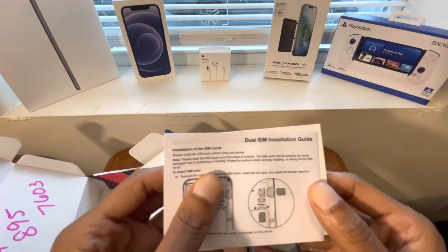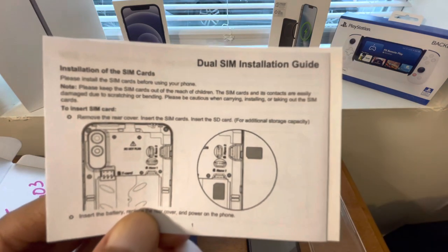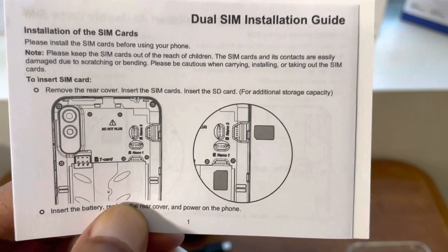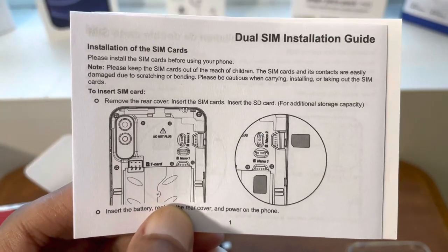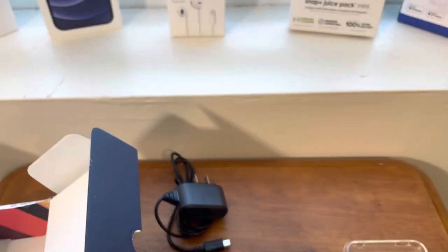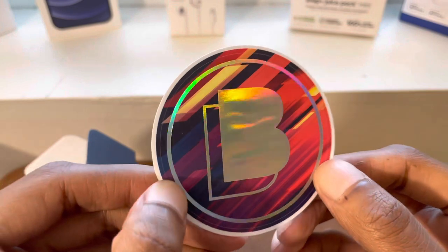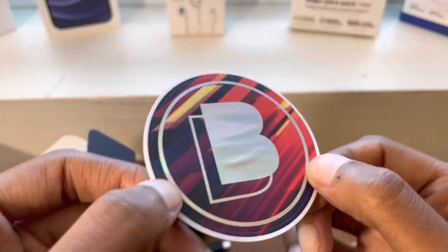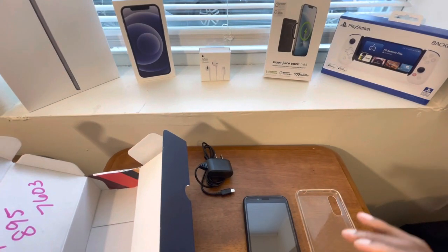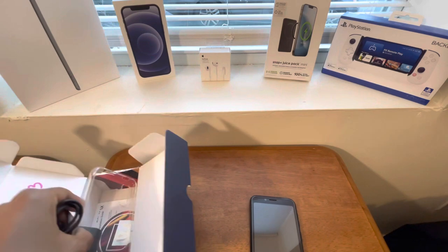This phone is actually dual SIM, which is really cool — you can have two separate SIM cards and two different phone numbers on one phone. You can effectively have your business number and your personal number without carrying two phones, which is really neat. And lastly, going a little Apple-ish, they include a sticker — it's actually nicer than expected. So that's what you can look forward to in the box. Kudos to Blue.